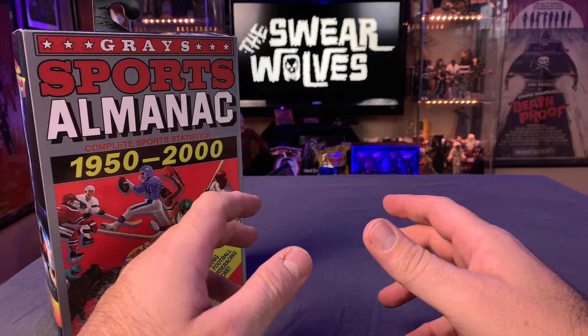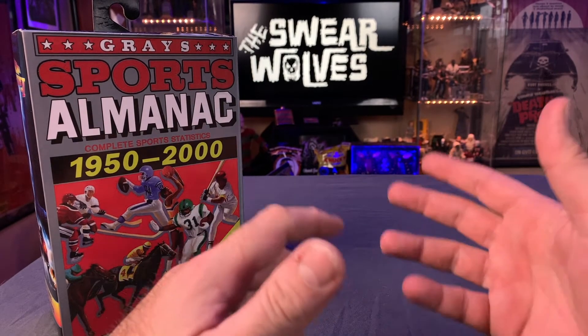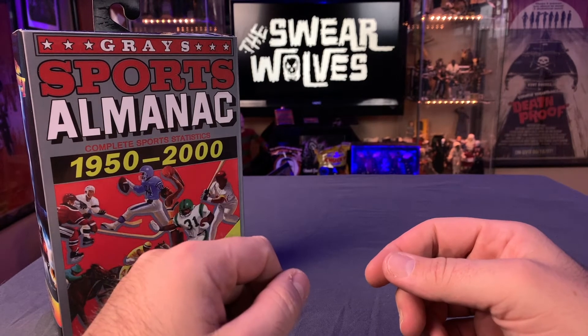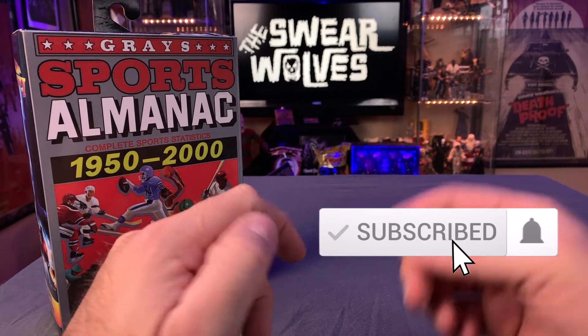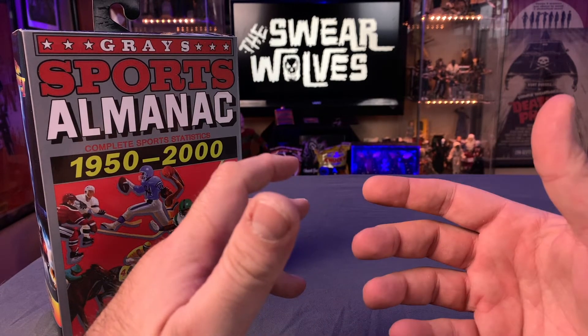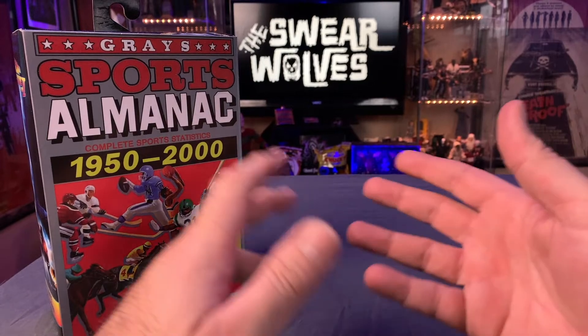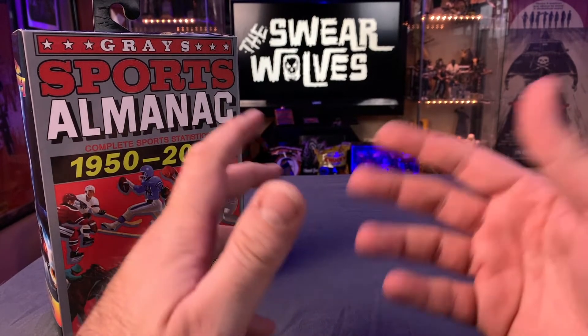Welcome to the Swear Wolves Horror Podcast YouTube channel. I'm Brett. If you're a returning subscriber, I just want to thank you for coming back. And if you're new to this channel, I want to thank you for stopping by. Please consider clicking the subscribe button as well as that notification bell below.